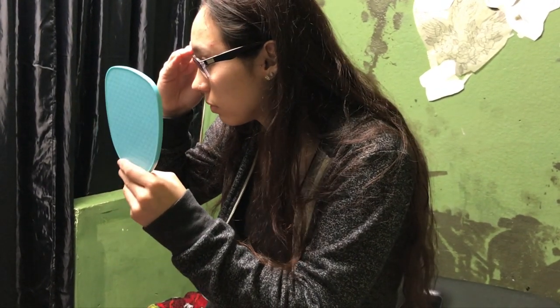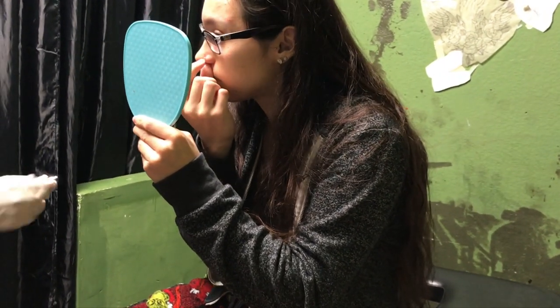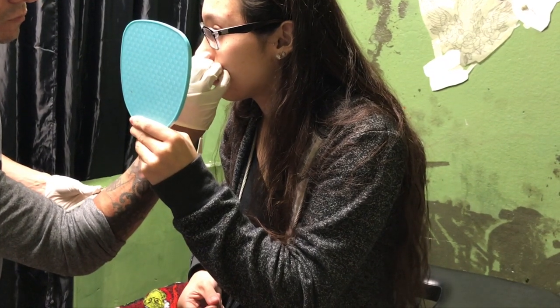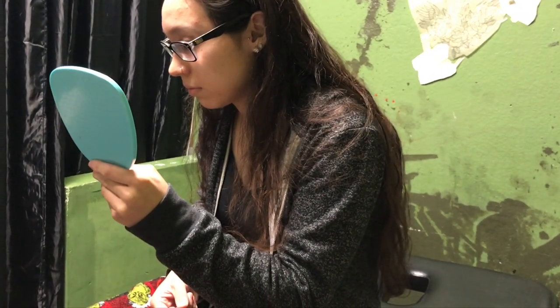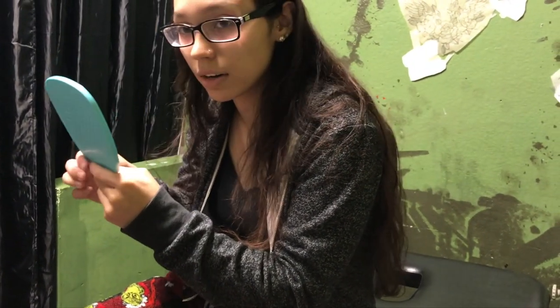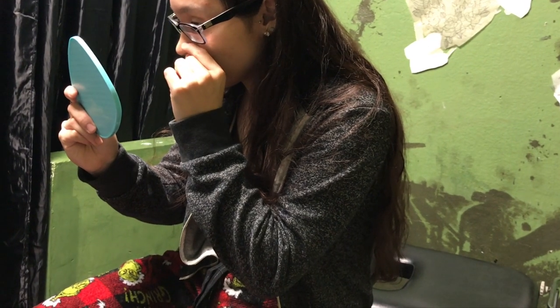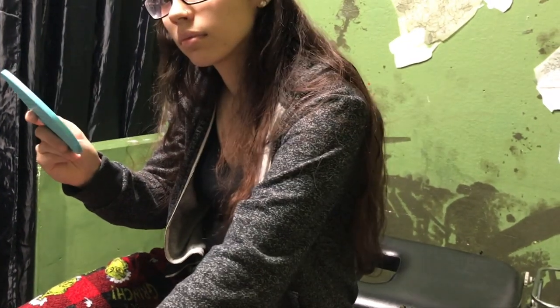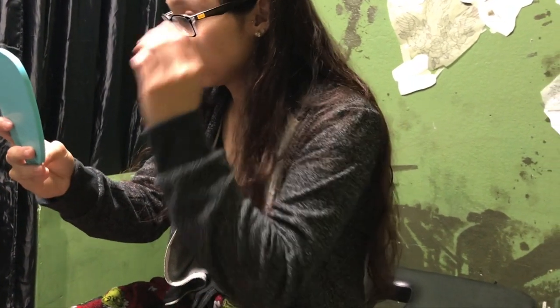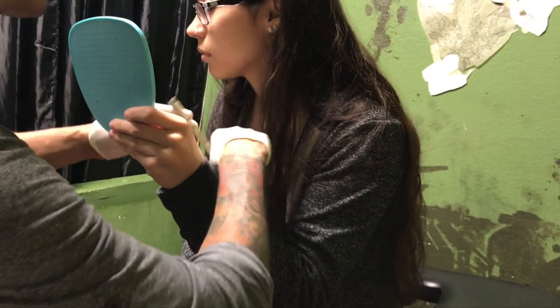Do you like that placement? What do you think? Do you want it a little more backwards? Yeah, I think so. That's a little more backwards. I like the little one better. That is the little one — is that the little one? That's the little one. You're the one that's going to wear it. I've got a new placement for it. This window will be good.